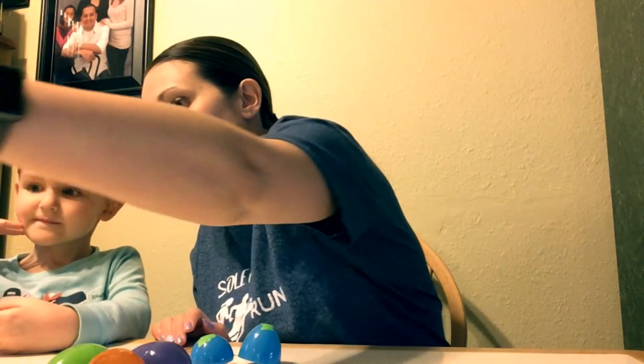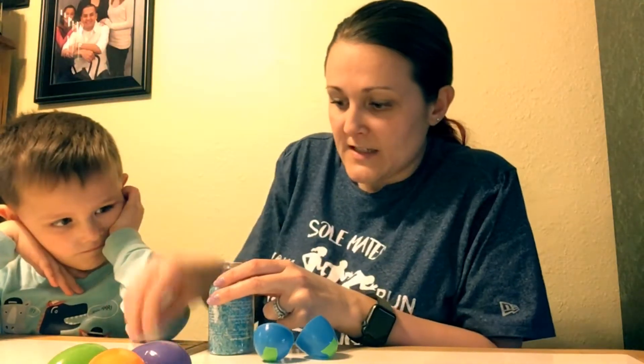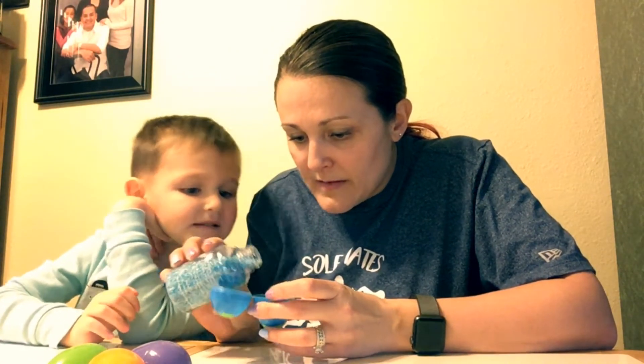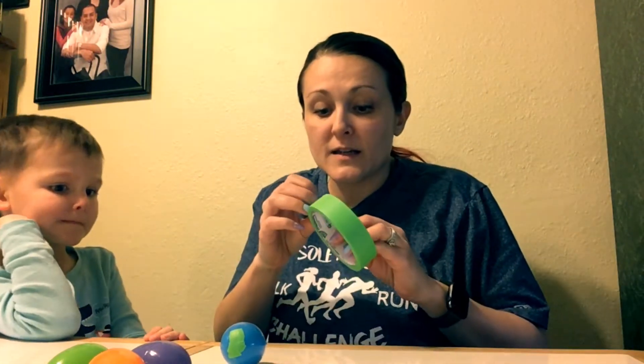Bryson, which thing should we put in the blue egg — the macaroni, the rice, the quinoa, or the sprinkles? The sprinkles! Blue sprinkles in the blue egg, I like it! Let's put some in. You don't want to fill it too full or the sprinkles won't have room to shake and move around. I'm gonna pour just a little bit in — not even a third, no more than halfway in this little section. Now I'm going to close it, and I want to tape the middle to make sure it stays closed.